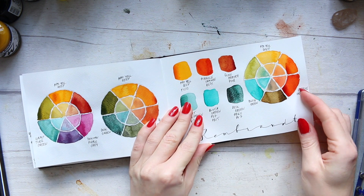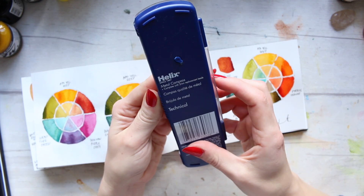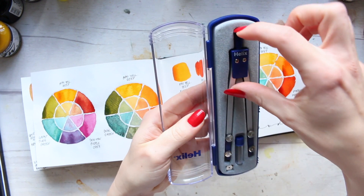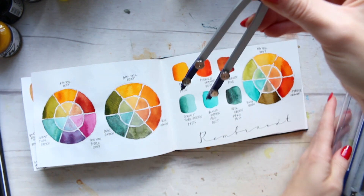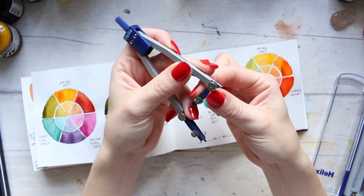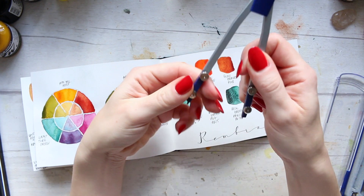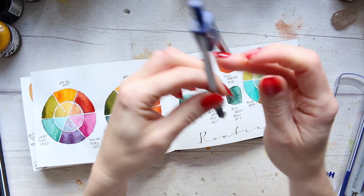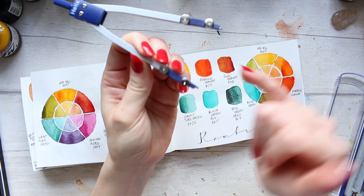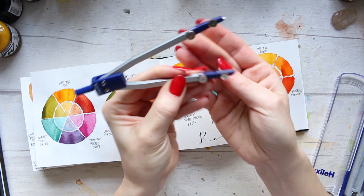So let's start with the tool that you need. There is a very easy and simple way which is this little tool — it's a metal compass, basically one of those things we used to use in school. One end has a needle, and on the other end you have a little lead fixed into place. So the needle here and the lead here.